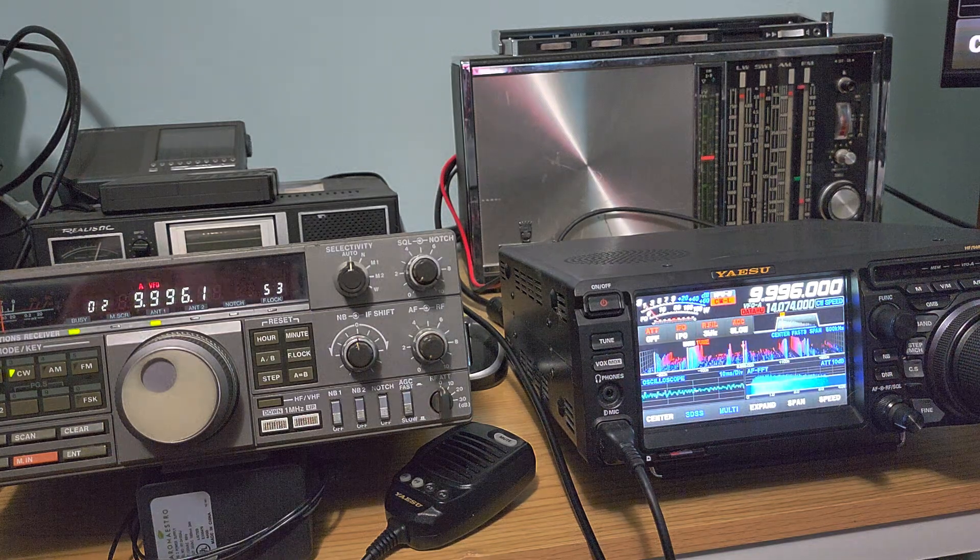What do you guys think? It's slightly better on the YISU with the NFED. The higher the frequency, the more you'll see a difference — at lower frequencies the MLA-30 wins, but at higher frequencies the NFED wins. If you enjoy my videos, please subscribe and give us a thumbs up. Thank you for watching.